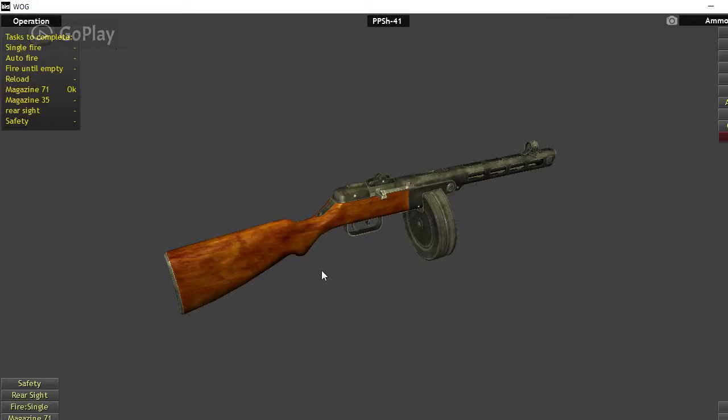Hey guys, Paul with Weapons of the Worlds here. Before you go crazy in the comments section, I know I'm not 2.9 Marine. As you probably know, 2.9 Marine is currently in the process of moving to a new house, so he asked me to step in and make some content for y'all while he was moving.